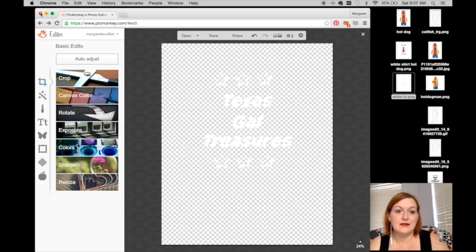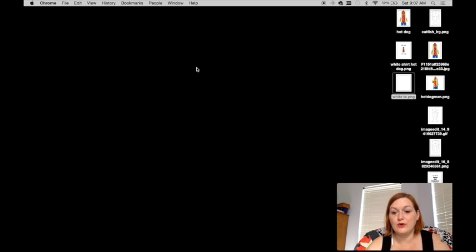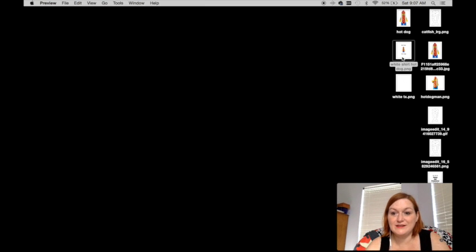So that is my tutorial for creating a shirt on Merch by Amazon. I hope you found it useful. And as always, get your hot dogs here — have a good day, bye!